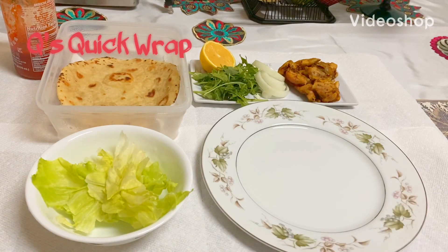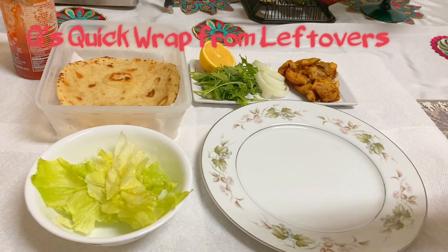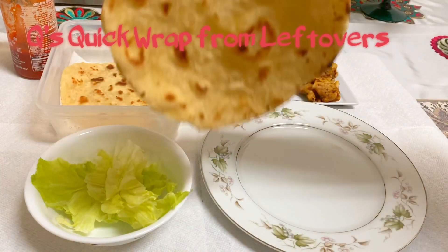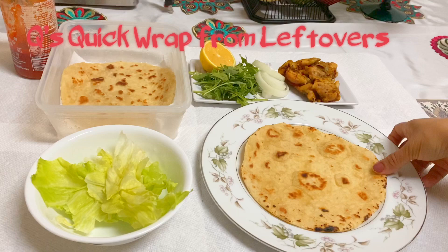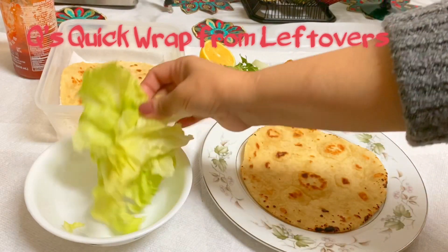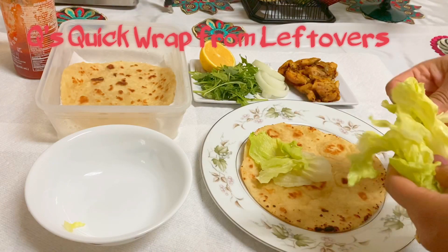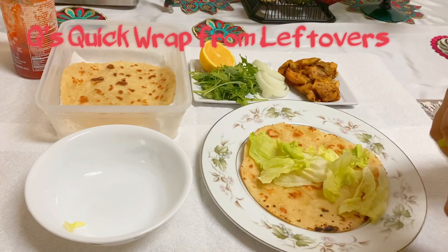Hello, assalamualaikum! I'm making a quick wrap for me today, so I'm bringing you guys along. In my family we mostly make wraps from leftovers, so I have leftover flatbread, leftover chicken that's already cooked and spiced, some lettuce, arugula, onions, and a little squeeze of lemon juice because I'm not using mayo.